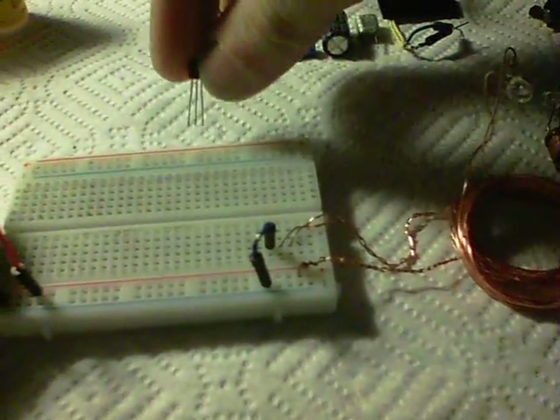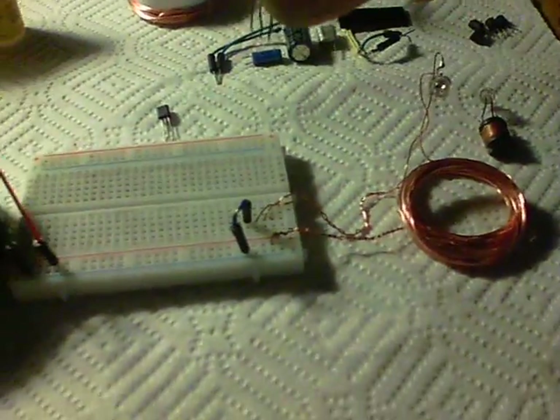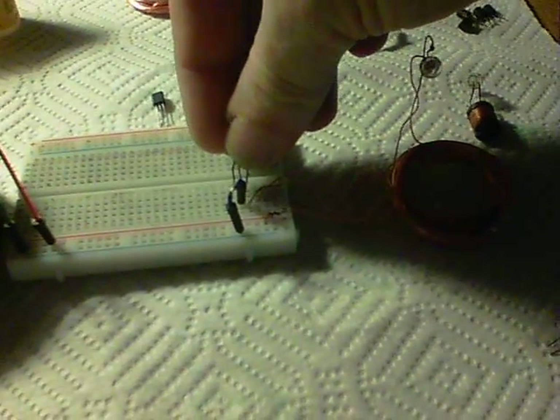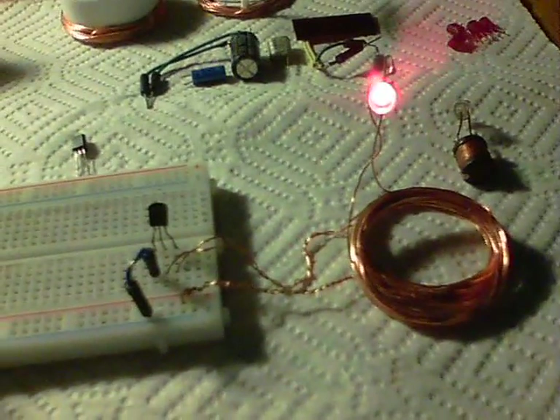If I just take that one out — which is an MPSA-18 — and grab another one randomly from the pile there... and there we are. The LEDs come on.